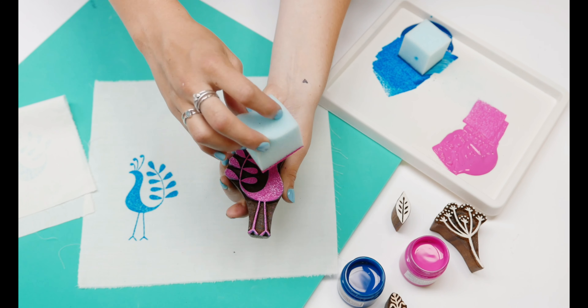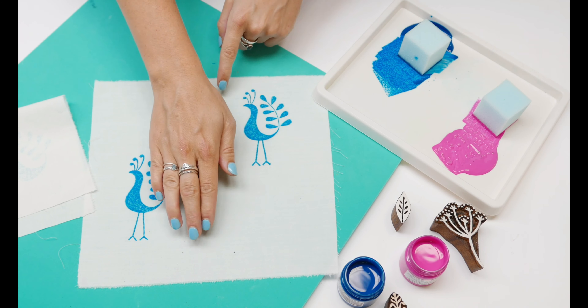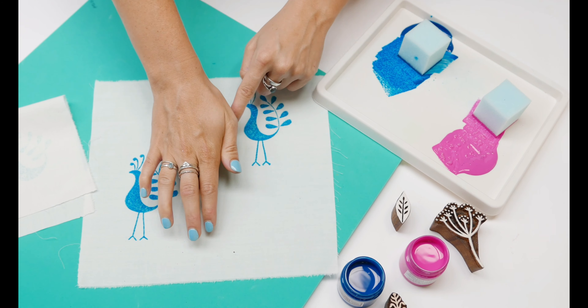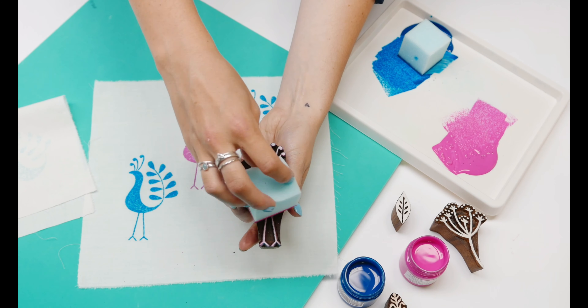Turn it upside down and give it a wiggle, and because you wiped all the previous colour off you won't have any mixing, so I've got a nice clear pink print now.